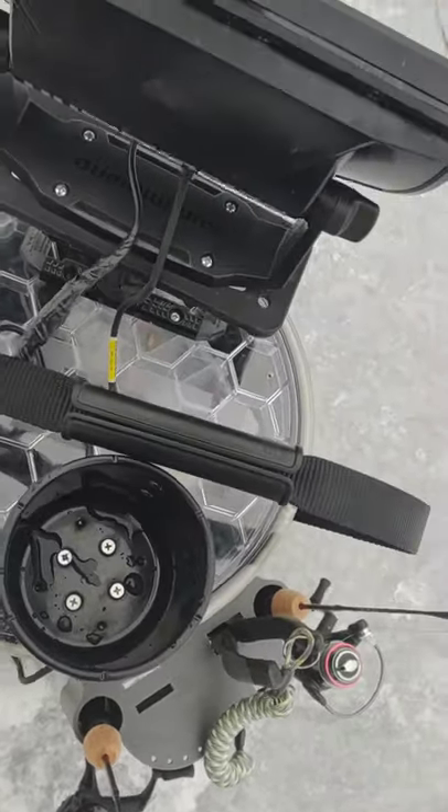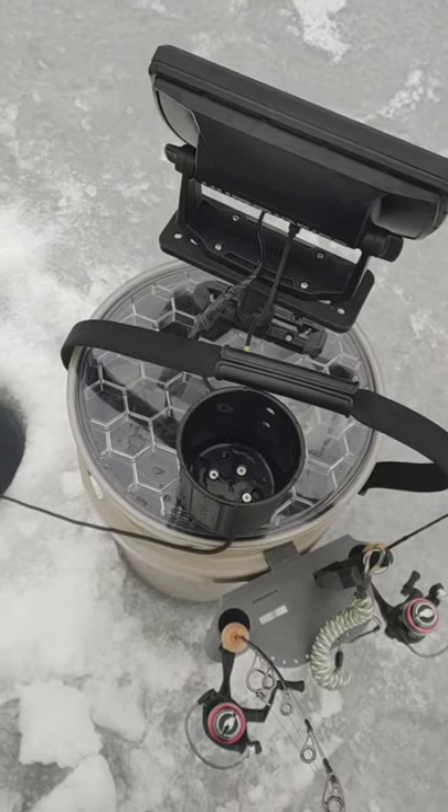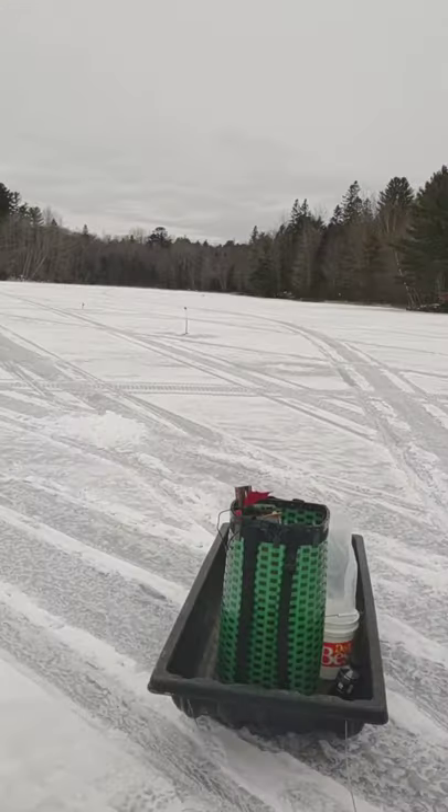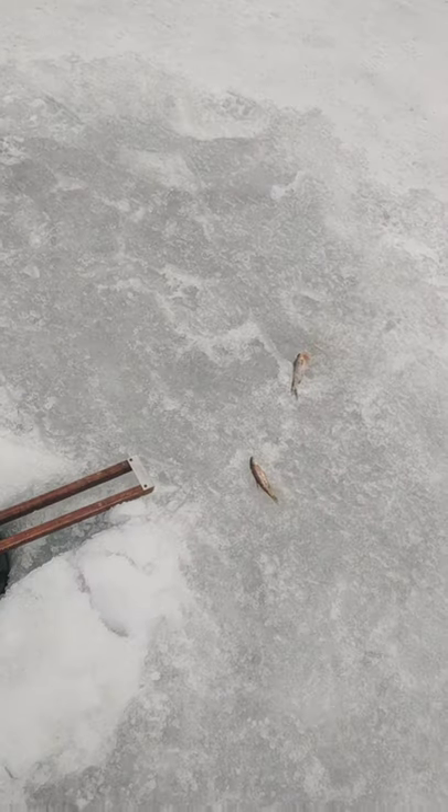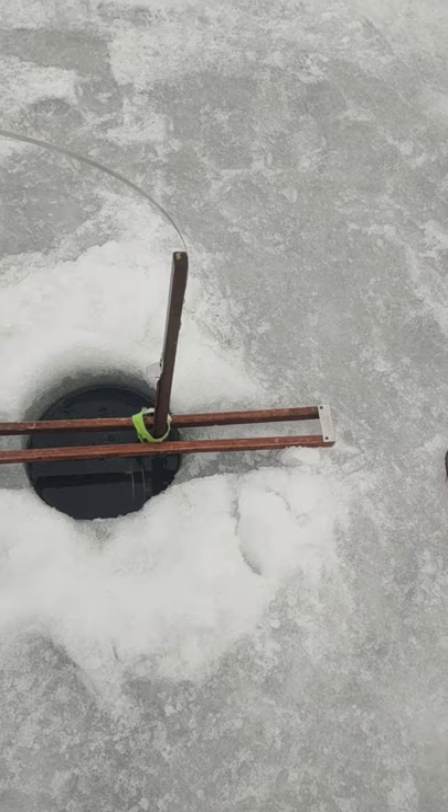So going to hold a hole jigging. I will throw that in there. I actually got to cut this video short because I have a flag. I've got a couple of pickerel out of this hole today, so we'll see.